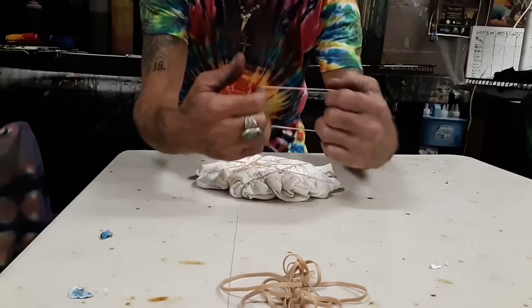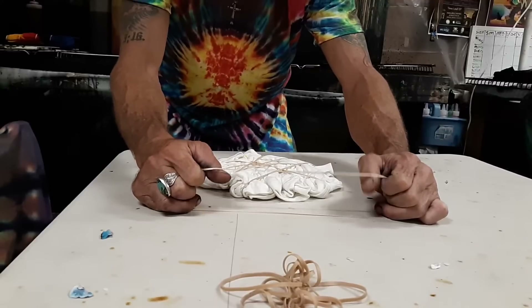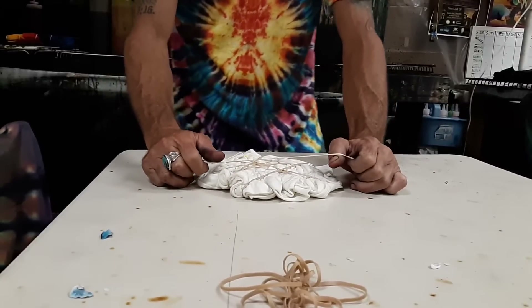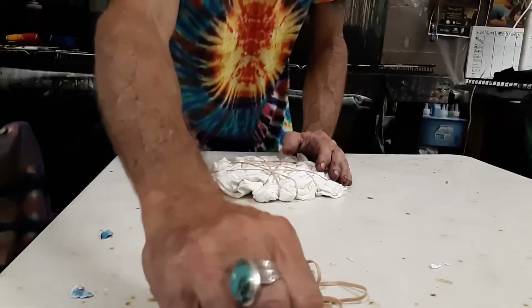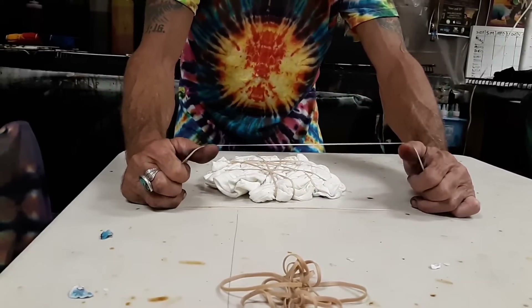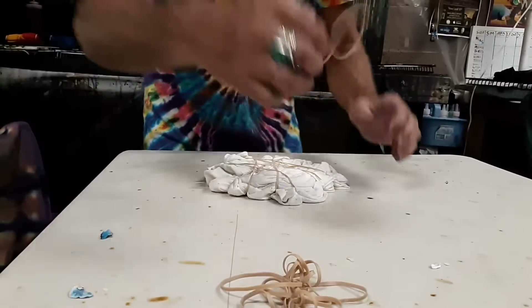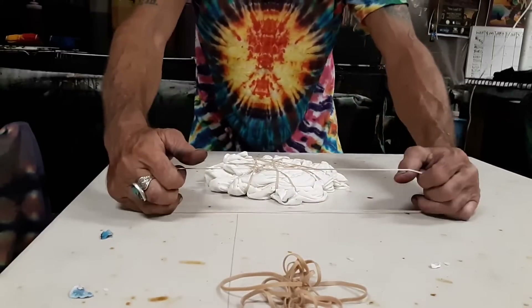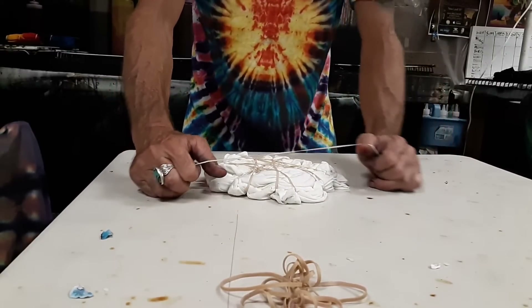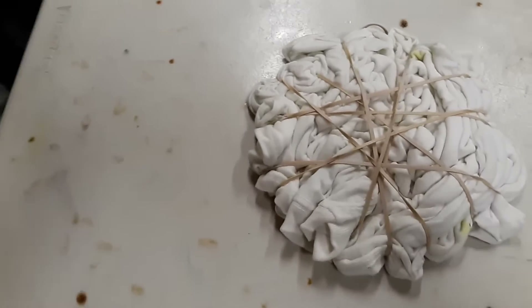You get rubber bands, you get three fingers, pull it apart. Keep this flat on the surface and you have your high bridge. If your fingers are small, you can always pull it in like that, and then just let it go. Let me show you an aerial view of this. That's what we're trying to achieve here.